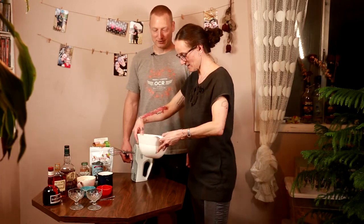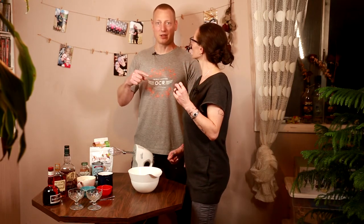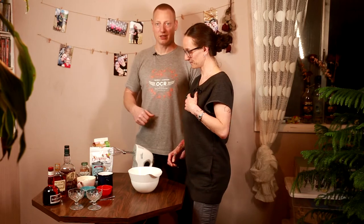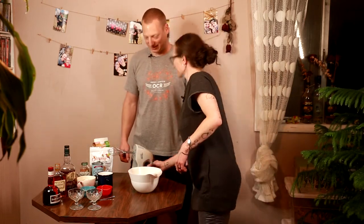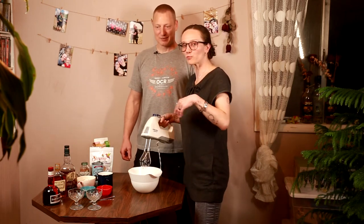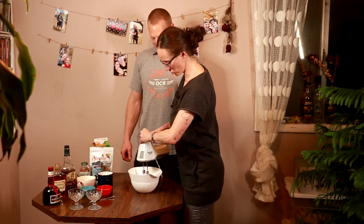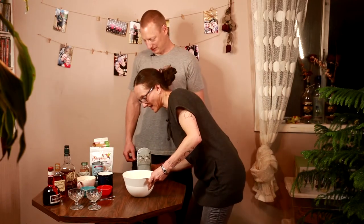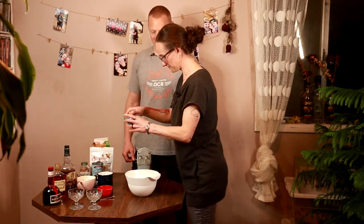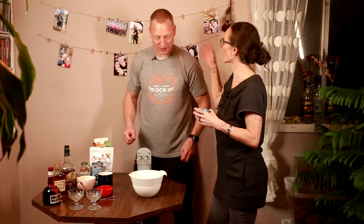All right, let's start. We have four eggs here. We'll flip the recipe in the description along with a link to where we found it. So we are going to blend four eggs until they are smooth. That will be around one minute. We blend them so they're nice and mixed up and frothy-looking — pretty good!